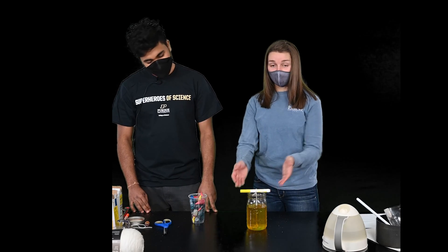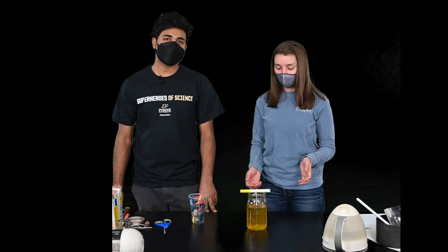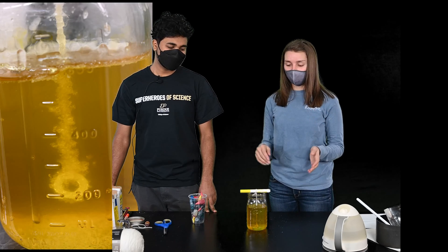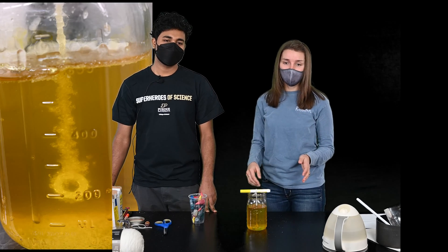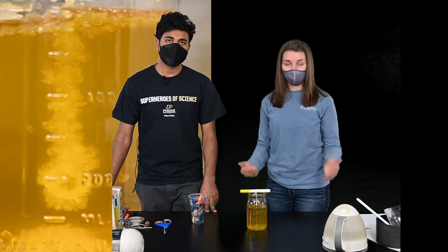Now that we have our string in our solution, put it aside and watch your crystal grow every day. You can also take a picture to show your crystal growth from day one to day seven. After about a week, you can remove your string and you'll see that you've created rock candy.